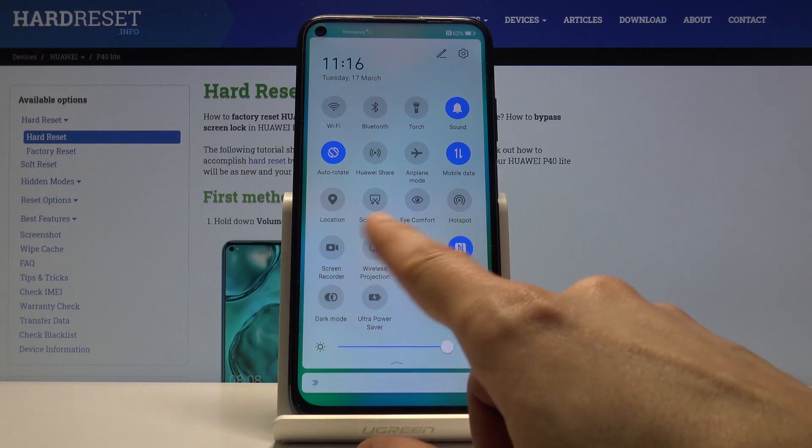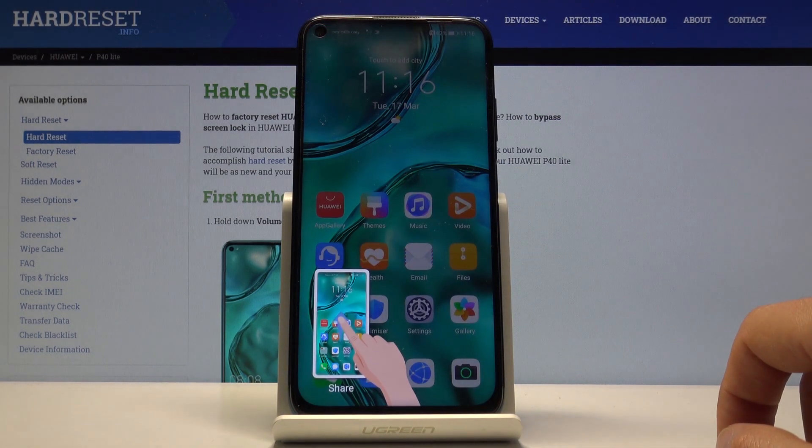The second way is just by pulling down the notification panel and you will have screenshot right here, and you can see it does the same thing — gives you a little animation of what you can do.